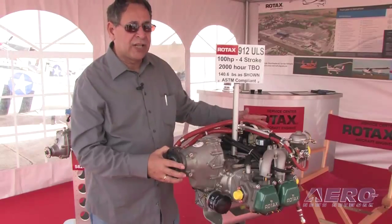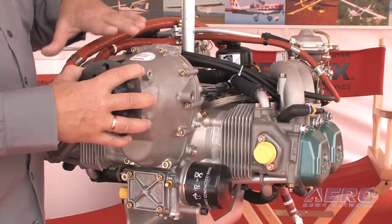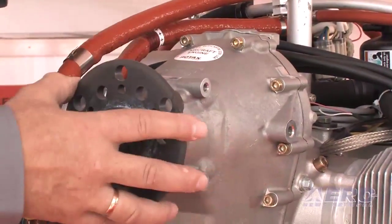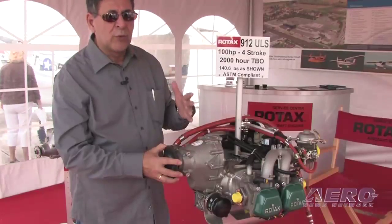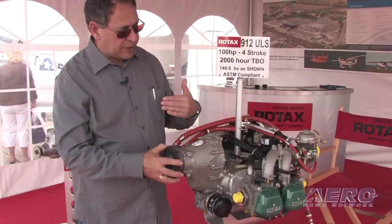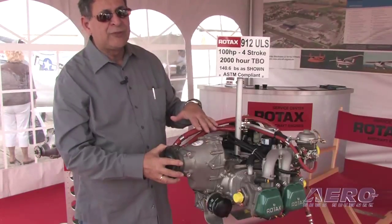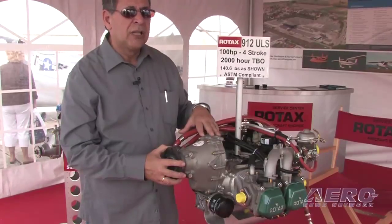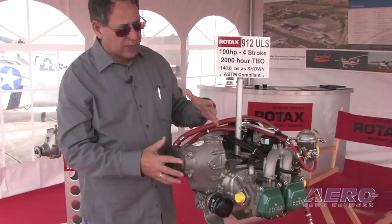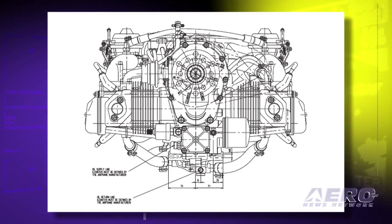There are also periodic checks that you would do of the gearbox. If the gearbox is equipped with an overload clutch system such as this one, maintenance providers are trained on how to check the preload and make sure it's in the right working range. If you're using aviation fuel, some additional maintenance is usually required at mid-time around 800 hours — the gearbox comes off, is sent to a maintenance provider, cleaned, and then reinstalled.